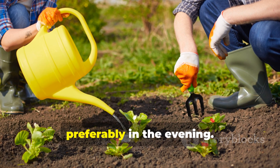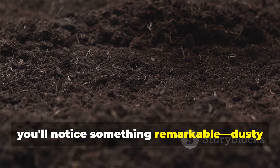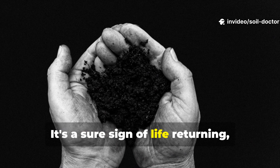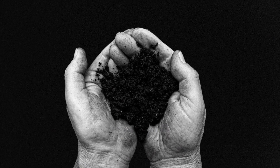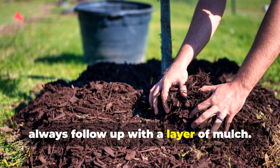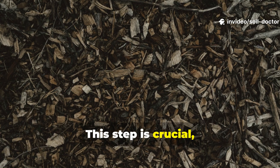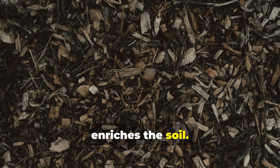Apply this mixture once a week, preferably in the evening, and within a month you'll notice something remarkable: dusty soil begins to darken and clump together — a sure sign of life returning. After applying the mixture, always follow up with a layer of mulch. You can use grass clippings, leaves, or straw. This step is crucial, as it helps retain moisture and further enriches the soil.